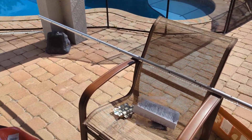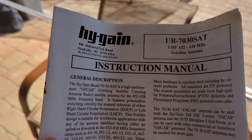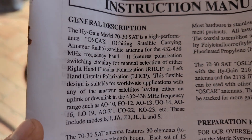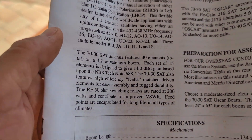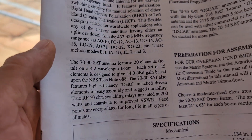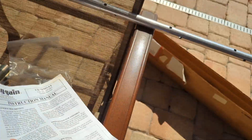Now this is the antenna. It's the High Gain UB7030SAT — a 432 to 438 megahertz satellite antenna. It has polarization circuitry for manual selection of either right-hand circular polarization or left-hand circular polarization, and 30 elements on a 4.2 wavelength boom. Each set of 15 elements is designed to give 14 dBd gain based upon the tech note. Handles 200 watts.